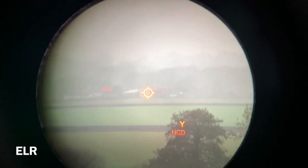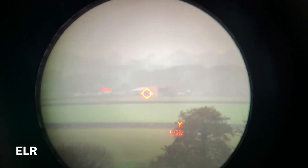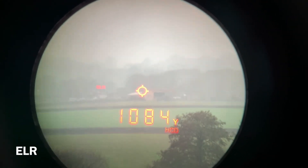When you're using Extended Long Range mode, it may take up to 20 seconds to acquire the target, depending on the size of the target, distance to the target, reflectivity of the target, and the environmental conditions. ELR mode works much the same as normal mode: power on the device by pressing the measure button, aim the reticule at your target, press the measure button again and it will return the distance. In this case the gable end of the barn — 1,084 yards.